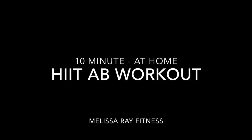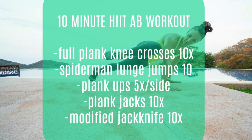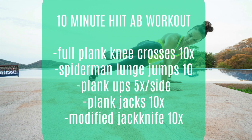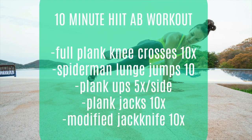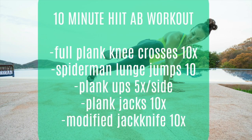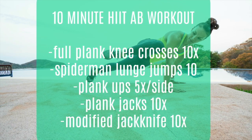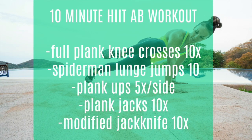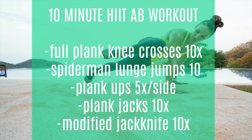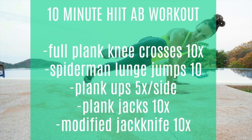Hey guys, welcome back to the channel. Today we've got a 10-minute HIIT ab workout for you. The workout listed here took me just over two minutes, so if you take a nice rest at the end of the circuit and repeat three times, you've got about a 10-minute ab workout. This would also be a great supplemental workout to any of my full body videos — take a few rounds of a full body workout followed by a few rounds of this for a nice ab finisher.